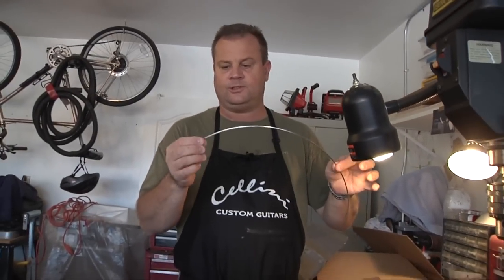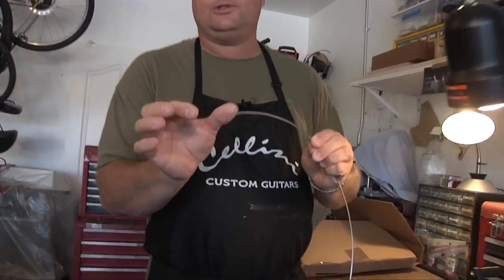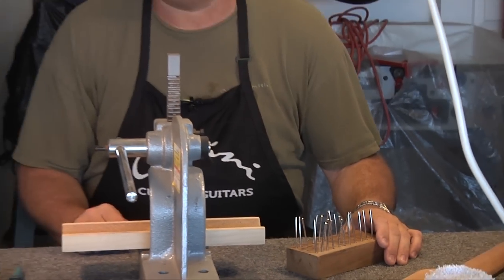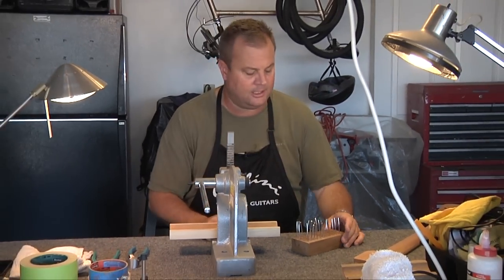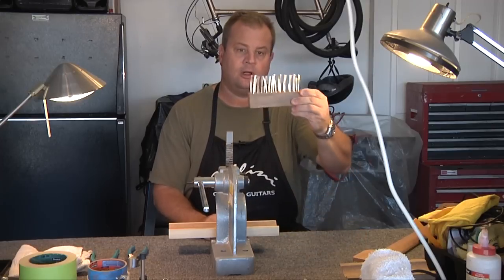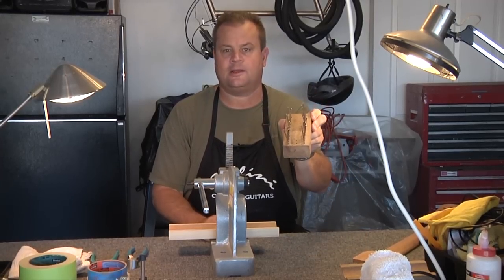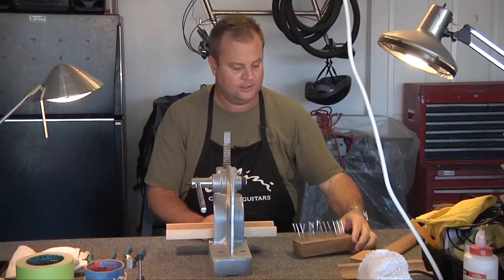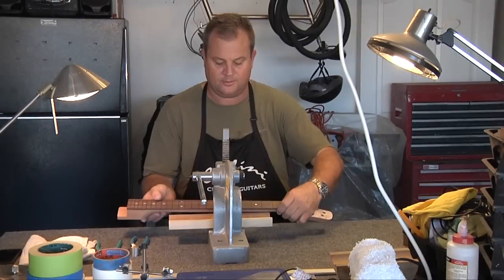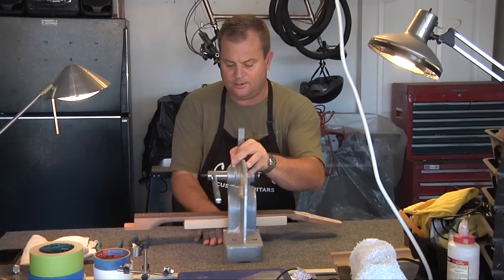Then I'll take it over to the workbench and cut roughly 2 and 5/8-inch increments. After we've taken the fret wire and done the radius on the fret bending machine, I cut them all and line them up in this little block that I made years ago. So they're all cut, radiused, and ready to press.